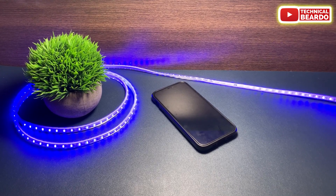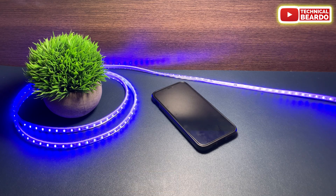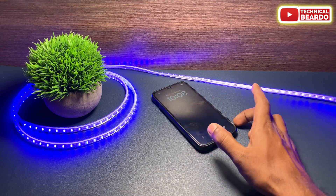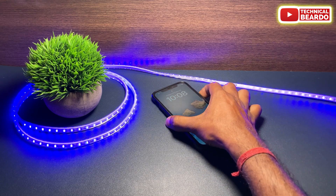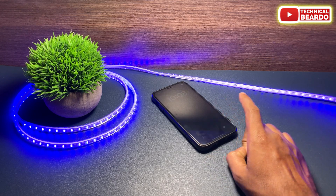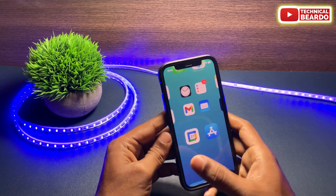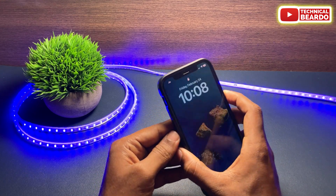Hey guys, welcome, Technical Beardo here. Today in this video we will see how to fix tap to wake not working on iPhone. Whenever our iPhone is locked and we tap on the iPhone screen or display, our iPhone screen automatically lights up and then we can continue using our iPhone.